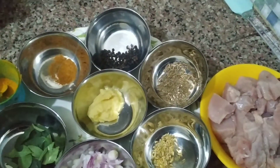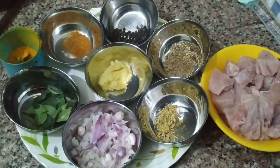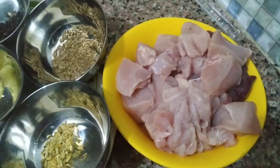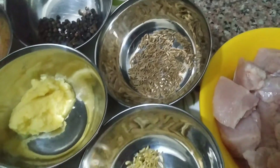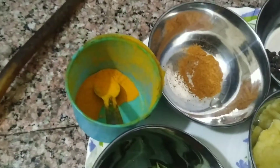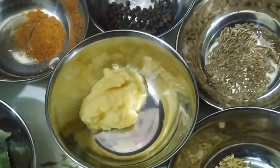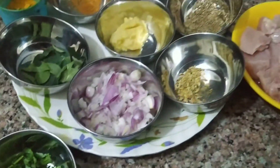Hi everyone, welcome back to Chino's Testi Samayal. How do you make pepper chicken in 10 to 15 minutes? You'll need 1 tablespoon milag, 1 tablespoon jeera, 1 tablespoon soombu, 1 tablespoon stress, 1 tablespoon salt, 1 tablespoon garam masala, and 2 tablespoons inchi paste. Add oil until the final step.